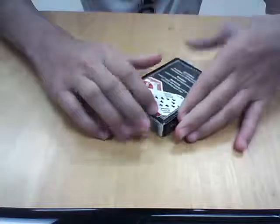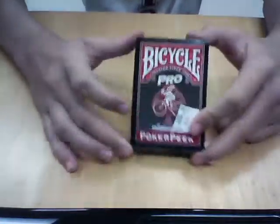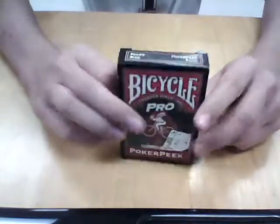Hey guys, this is Scout221000 here, and I am here with another cool card trick that was made by me. I have my Bicycle Pro deck here — a very, very cool card deck.